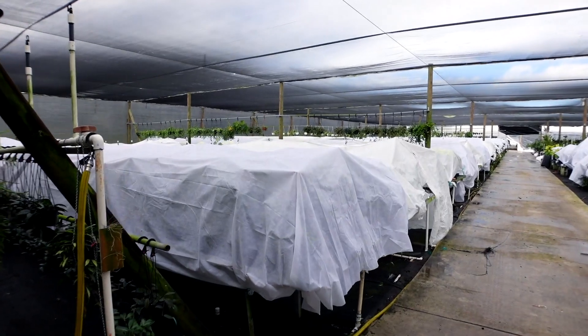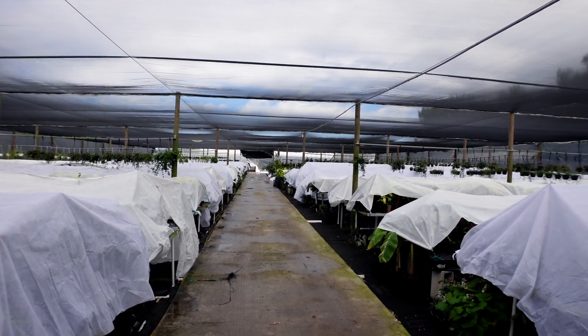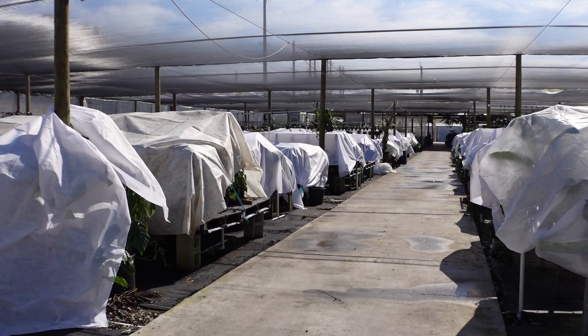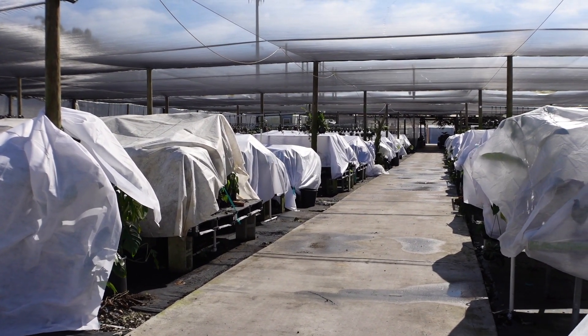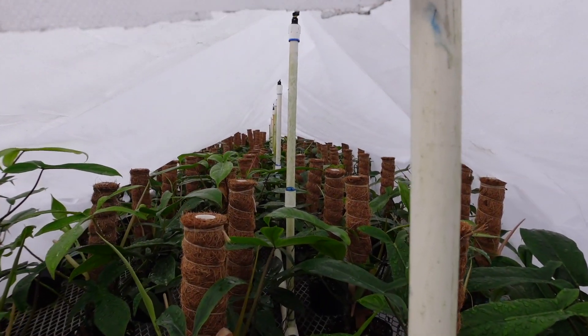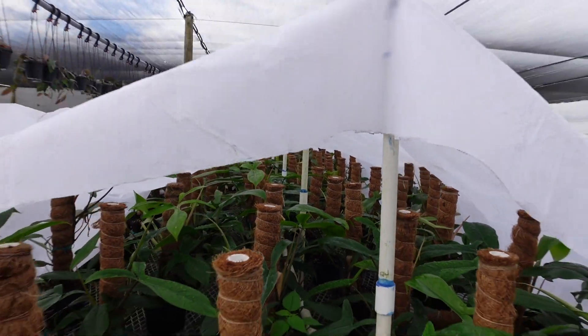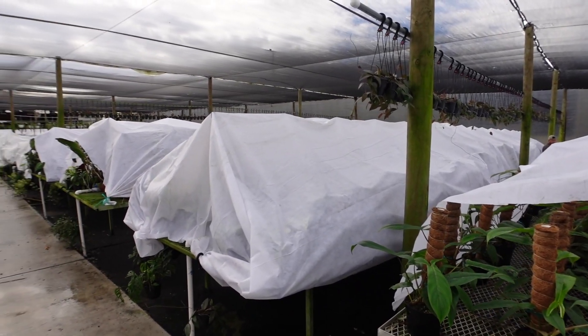They're covering every single bed with this cloth. I just Googled it and found it on Amazon. We don't get these tarps on Amazon, but this is something similar. It is a blanket plant cover and it's to prevent damage from frost, cold weather, and pests during the growing season. It's lightweight and breathable — the plant blanket frost protection allows sunlight to reach the plants and is perfect for protecting from freeze and frost damage.